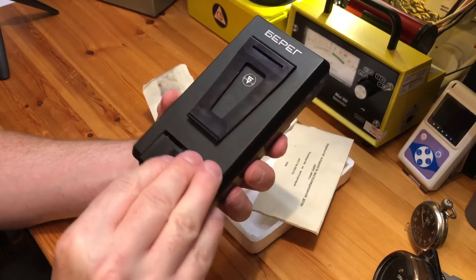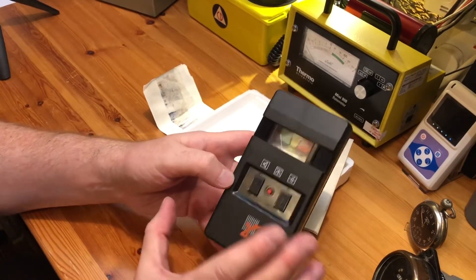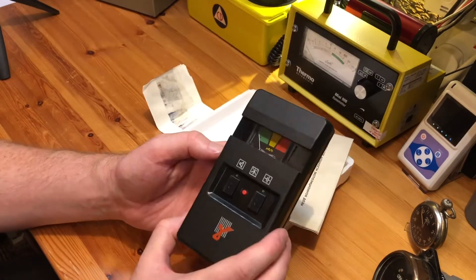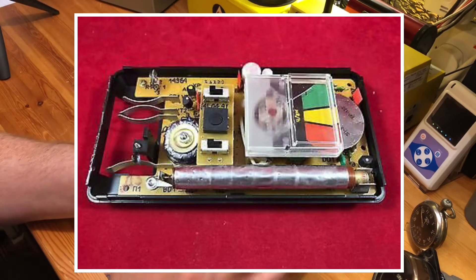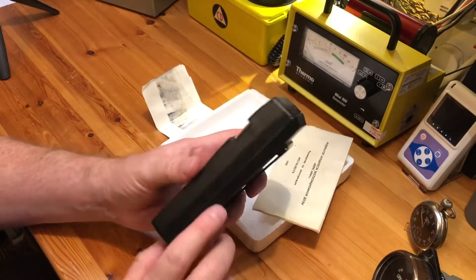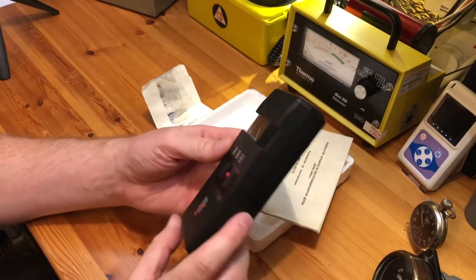It has a little belt clip there. As I said, these were shipped as a kit and you built them up yourself. You got the case, you got all the internal components, you got the SBM-20 tube inside and you put it together yourself. Very very thin plastic — it's not going to block much beta. So this is a combined beta and gamma meter.